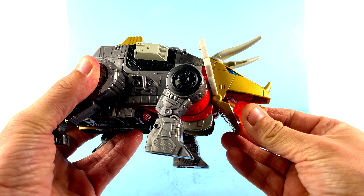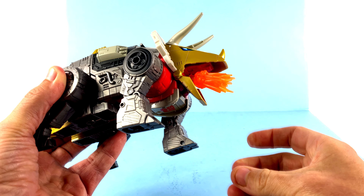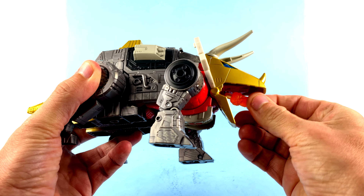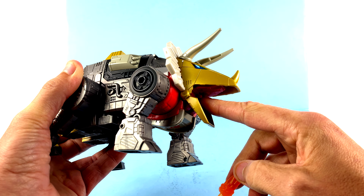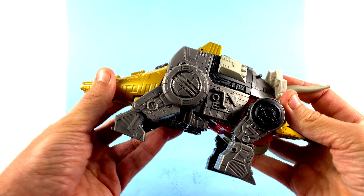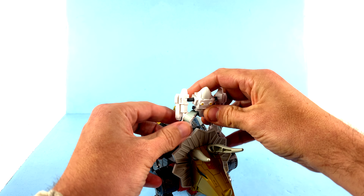There is a post on the inside for blast effects, but it's kind of towards the top at an angle — not really flush. You can get a blast effect in there, but it doesn't sit straight because there's not a lot of gap and the post is too high up, so you have to do it on an angle. It's something you can do if you choose to. And you can take the Daniel figure and plug him into the little posts on the sides of the legs so he can ride around on Slug — but honestly, who cares about that.